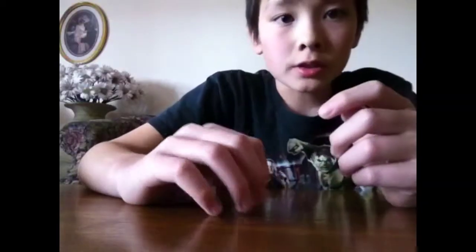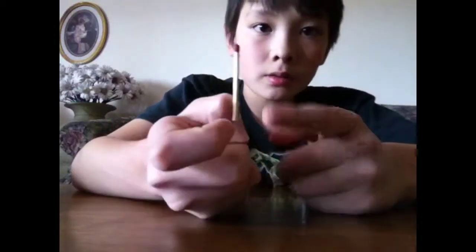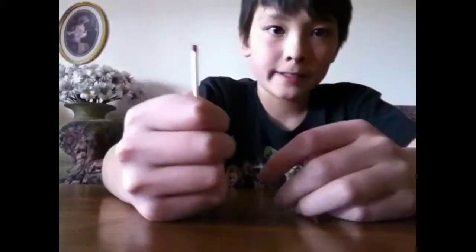To do this trick you first need a match or anything this size, then put tape around it on your thumb, then cover it up with your fingers. To start it up you do kind of like this or anything like that.